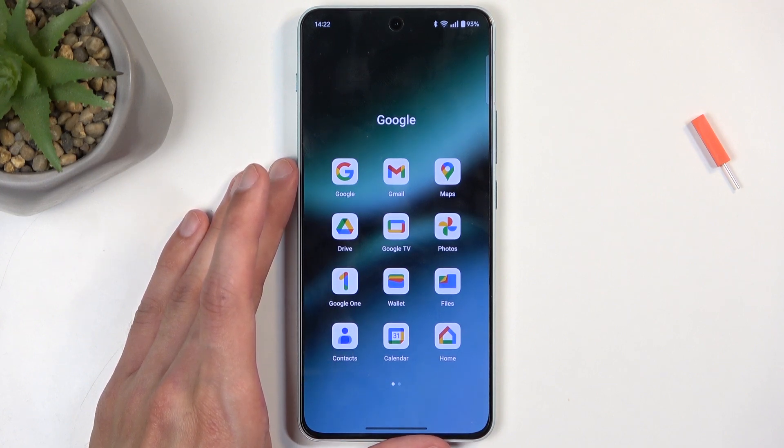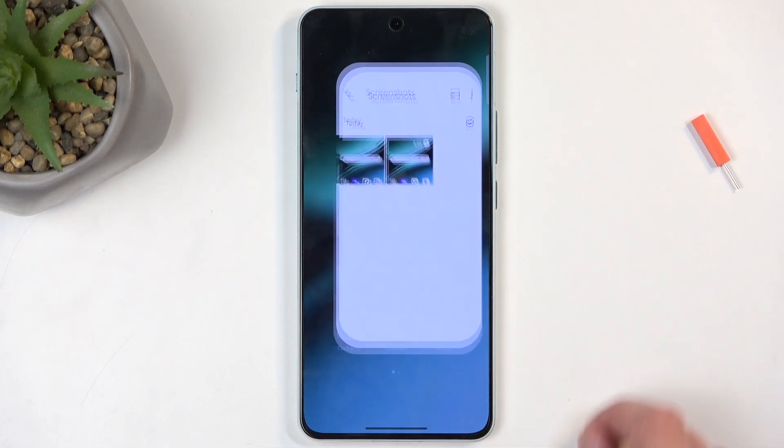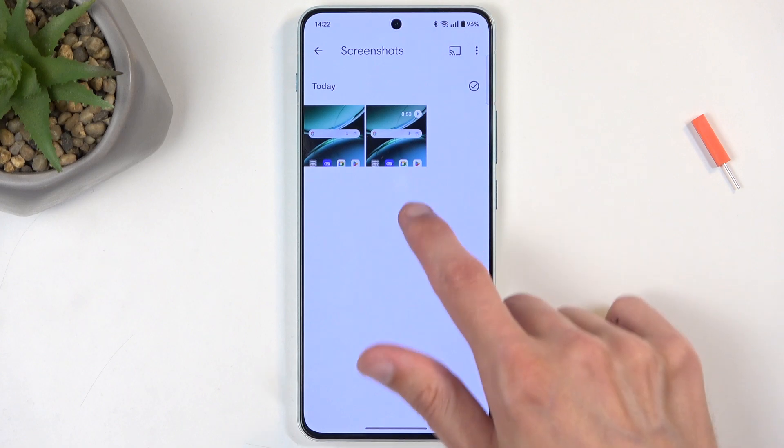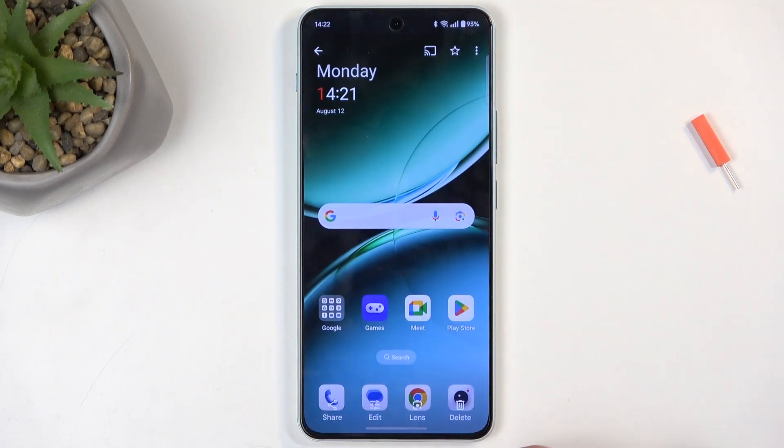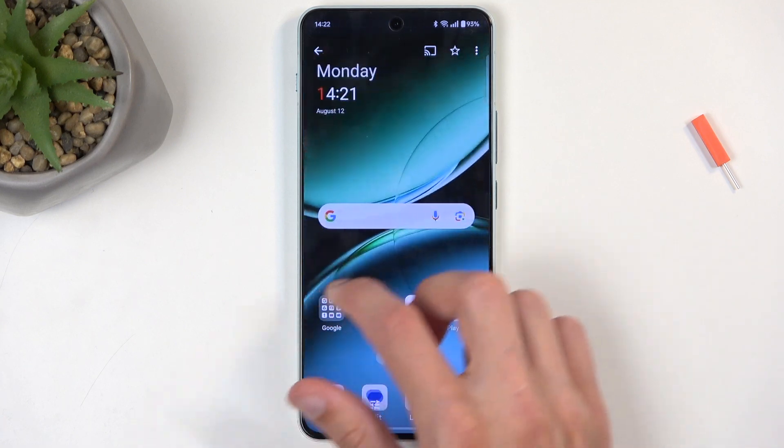Now this pop-up does disappear after a moment. Navigating back to our screenshots — there we go. I can see here are the two screenshots that I have captured in the video.